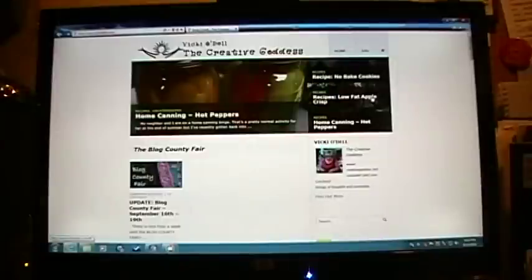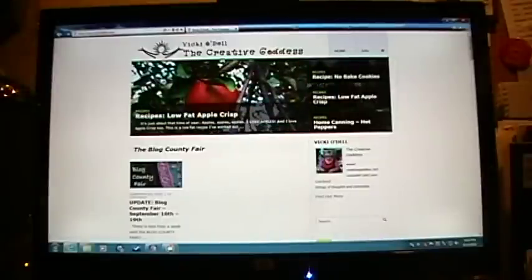I hope you enjoyed this craft. My name is Vicki O'Dell, the Creative Goddess. Please be sure to visit me at VickiOdell.com, and don't forget to take time to delight in a creative life.